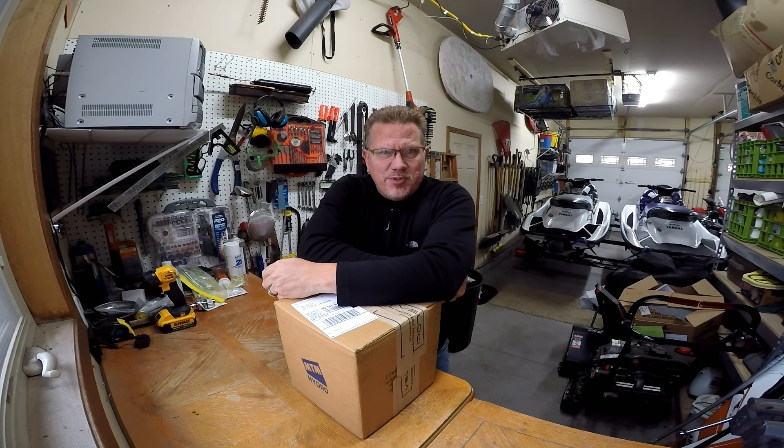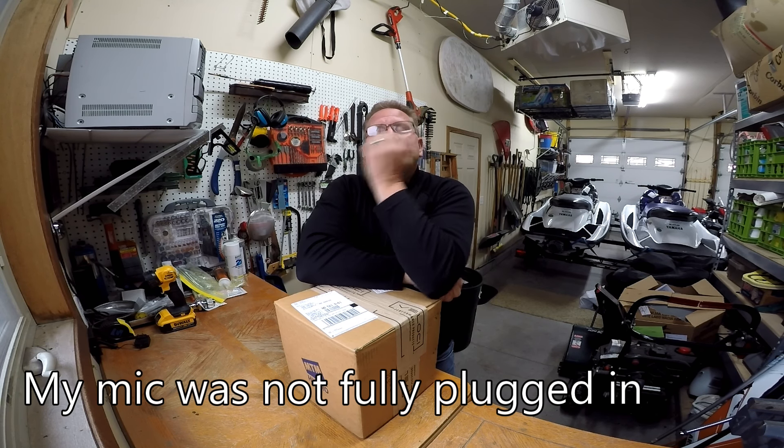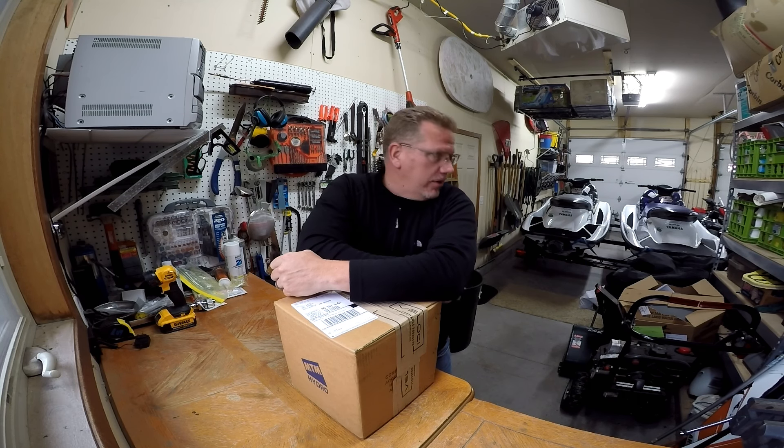Hey everybody. It's been a while since I posted a video. I got a new toy right now and it's tweener season here in Minnesota. It's about this time of year that snow is starting to get on everybody's mind, so it's time to put away toys, namely the Wayrunners.